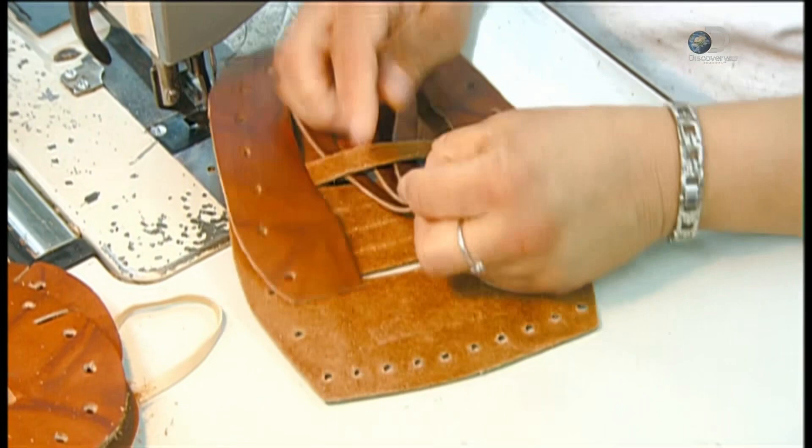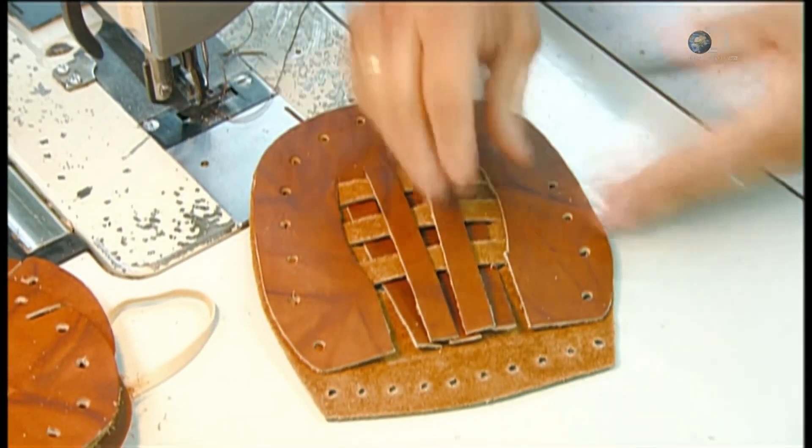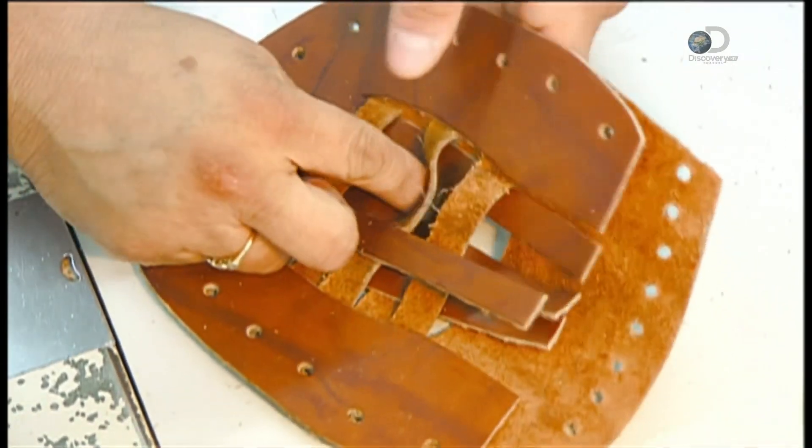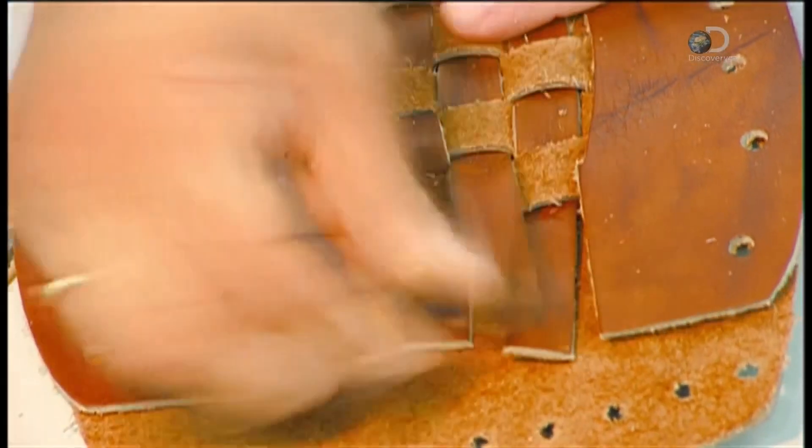Another worker handweaves the front and back pieces of the pocket. This special basket weave web gives the glove additional flexibility and control. Pockets first appeared in gloves in the 1930s.